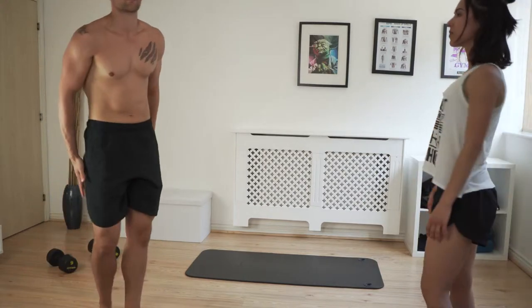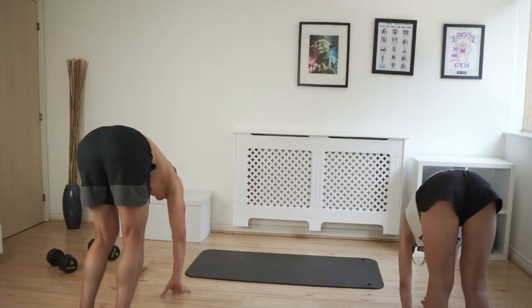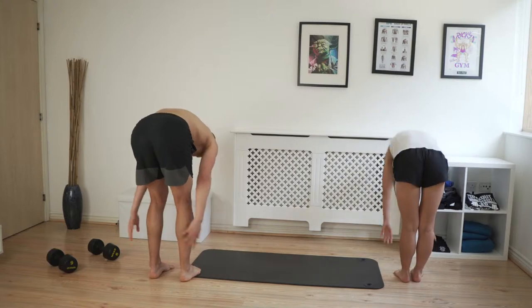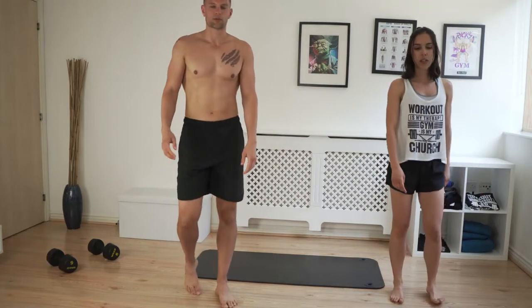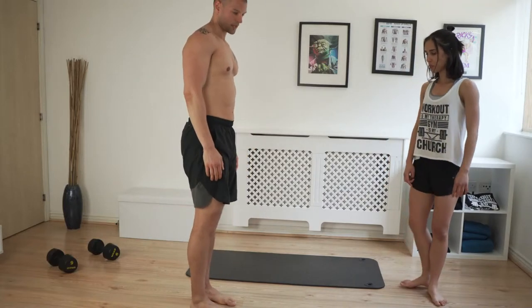You should focus on your hamstrings as you walk. You want to stretch those hamstrings, really keeping your legs straight. Get a tough hamstring stretch and a little bit of a sweat going.